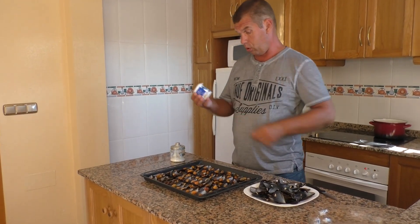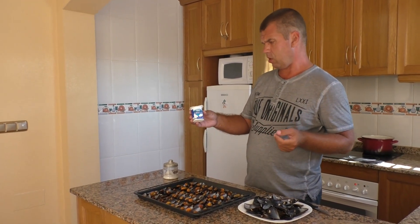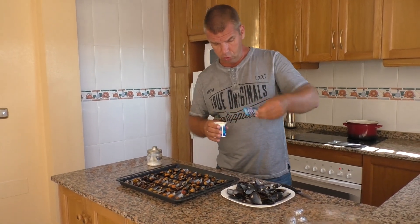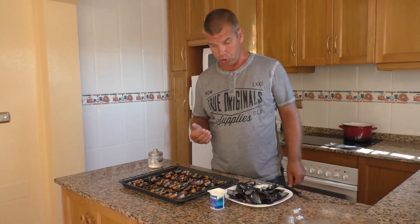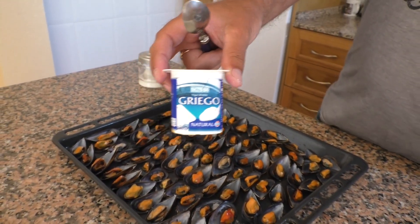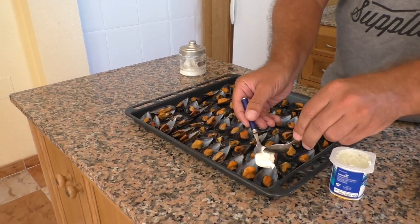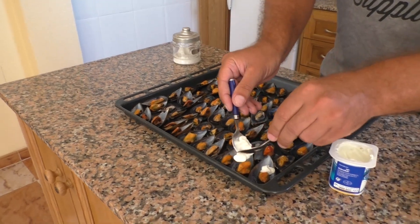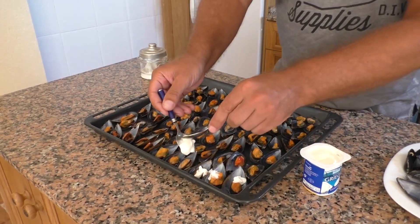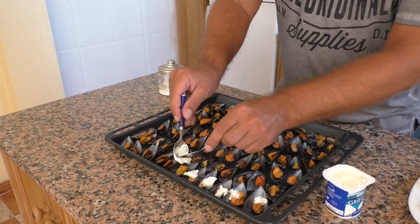В Меркадуне продаётся вот такой йогурт — набор из 6 баночек стоит около 1 евро 5 центов. Йогурт мы используем для того, чтобы мясо мидии осталось мягким и сочным при приготовлении в духовке. По вкусу он очень напоминает российскую сметану — то есть кислый. В каждую из мидий мы немного добавляем йогурт.